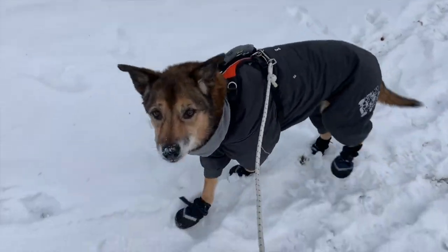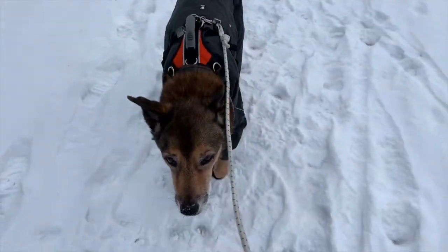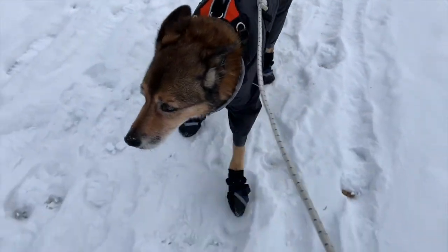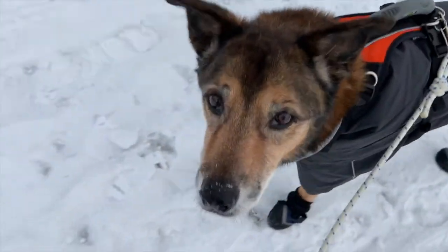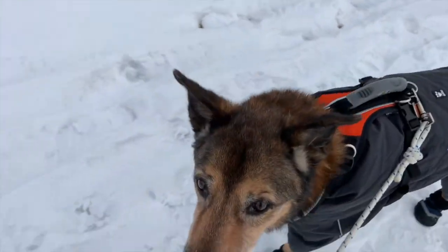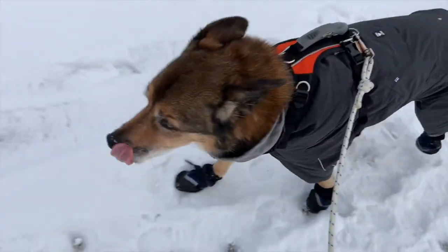Sometimes if the weather's just slightly cool, a little sweater will do him. When we've got the lower temperatures, the snowsuit is a little bit more his style — it keeps his hips from feeling too much of the cold, and he's happy and bouncy when he's wearing it.